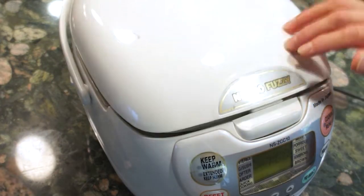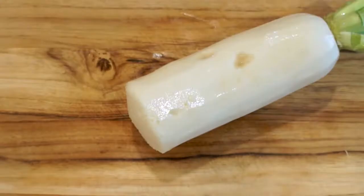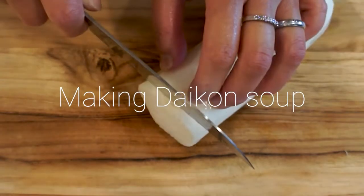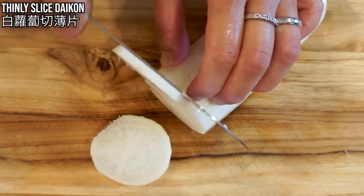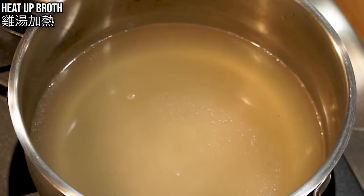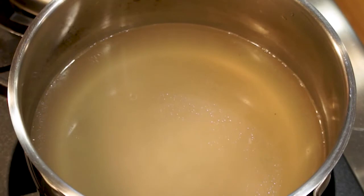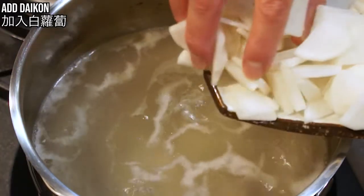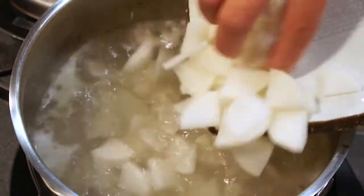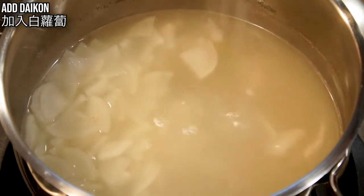You can cook rice either in the rice cooker or in a pot on the stovetop. Now we'll make the daikon soup. Thinly slice daikon and cut each piece into quarters. In the pot, add the remaining chicken broth — after making the rice I have about 4 cups left. Heat up the broth until it starts to boil, add daikon, and cook for 20 minutes at medium-low heat. After 20 minutes, season with salt and the daikon soup is ready.